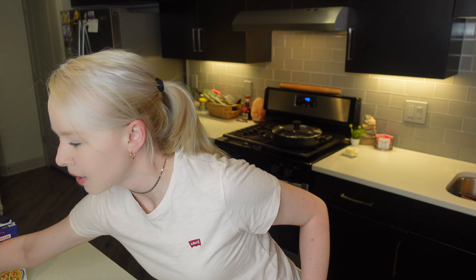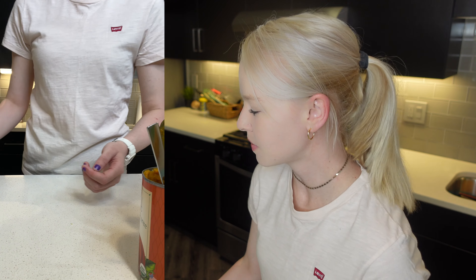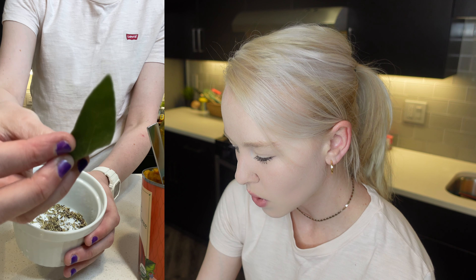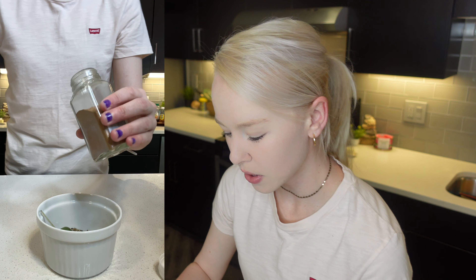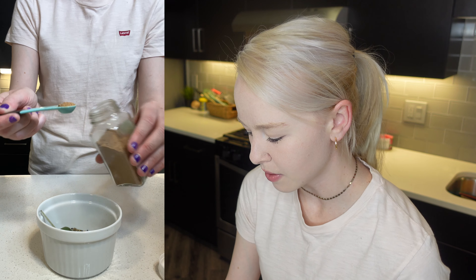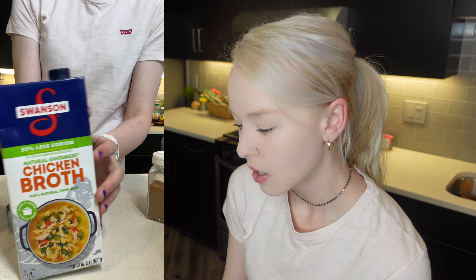I already minced up two shallots here, and I minced up a lot of garlic — probably five garlic cloves. I also have sage, one sprig of sage, some rosemary, salt and pepper to taste. And I need to add one-fourth teaspoon of nutmeg. Nutmeg smells really good. You're going to need one tablespoon of lemon juice, and four cups of broth — I chose low sodium chicken broth, but you can use vegetable broth or whatever broth you like.